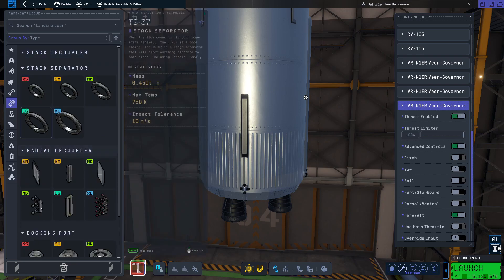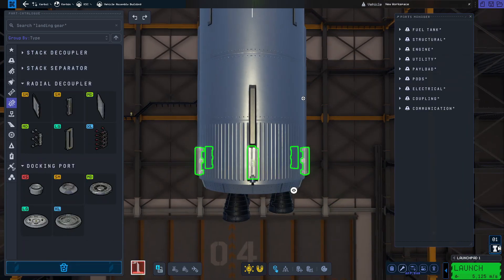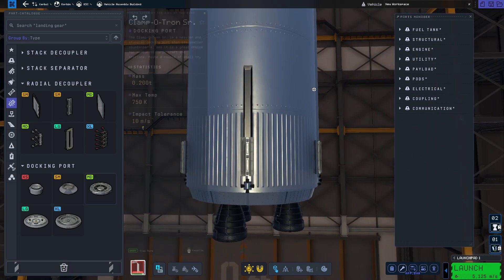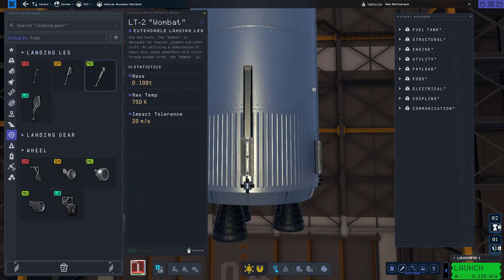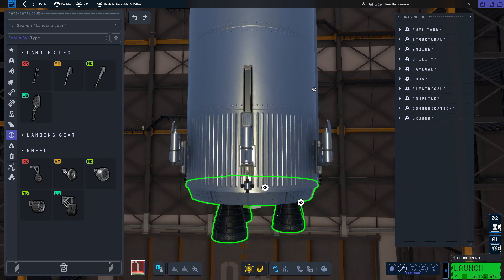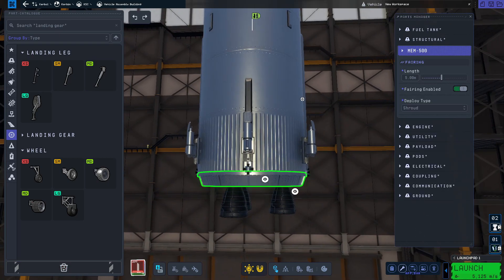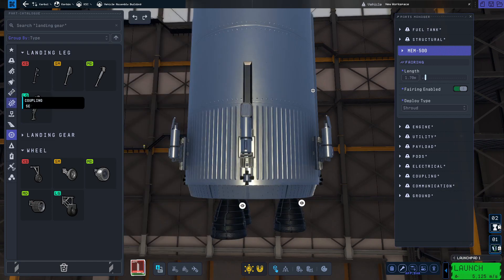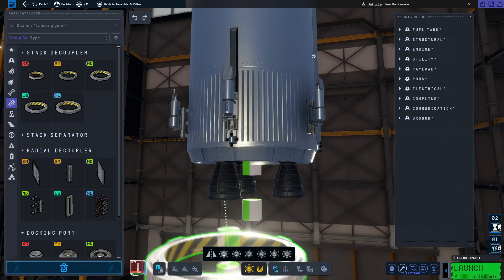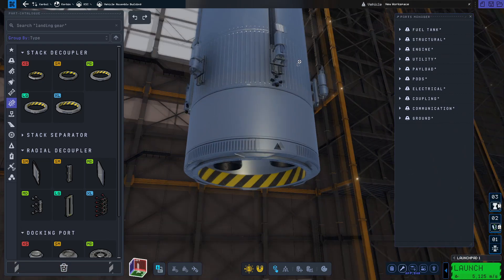Now it's time for some landing legs. Unfortunately there's another bug - you need to place them on radial decouplers if you're using these legs, otherwise your first stage will actually drain fuel from your second stage. So use six, and put them as low as you can. Now right click on the engine mount and drag the length parameter down to about 1.7 meters. This is what gives us that skirt that goes around the engines. All we need to do is place an XL decoupler underneath in the right spot, and there we go - we have our skirt.